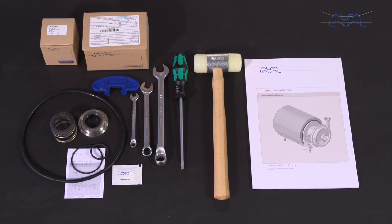Remember, always read the instruction manual thoroughly to cover all maintenance steps, since this video only shows you some of the steps.